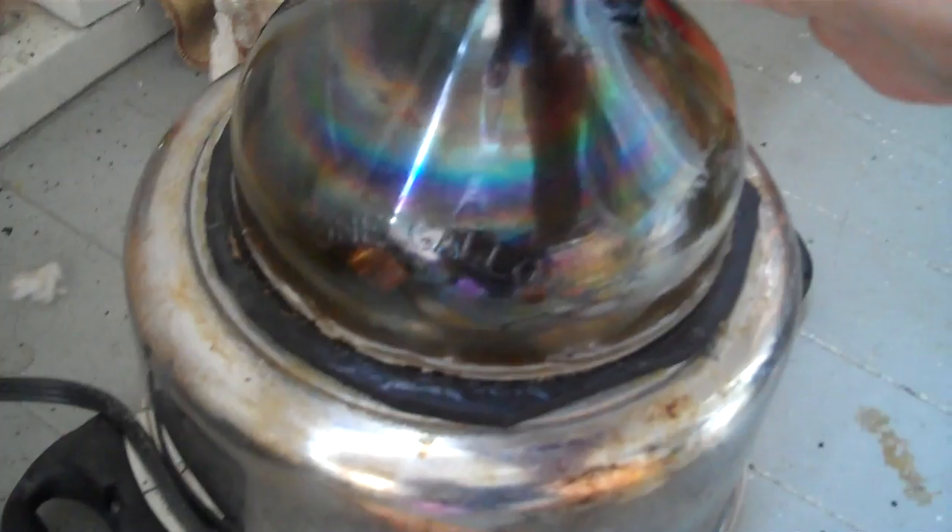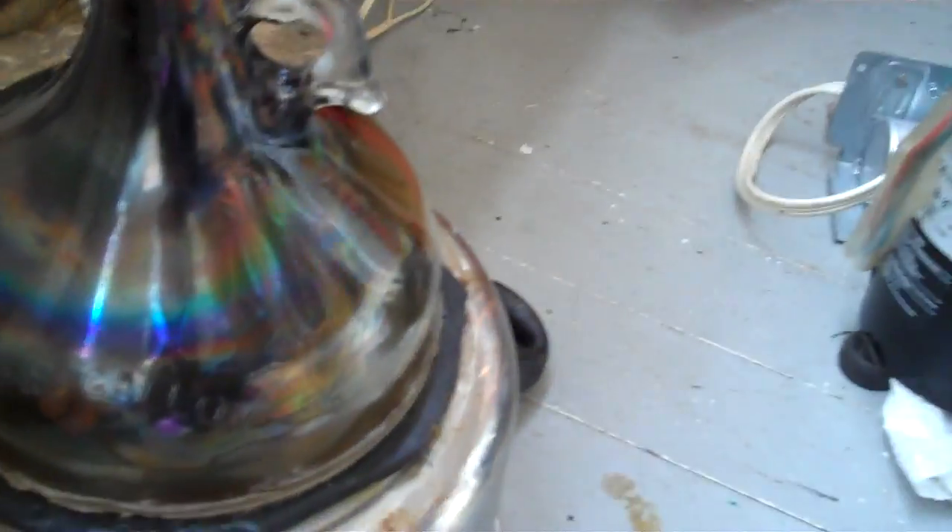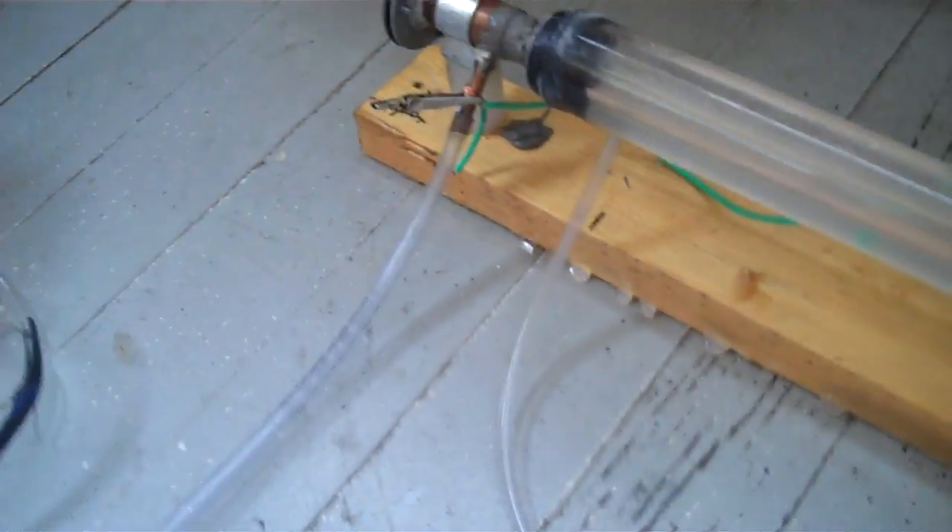But if you wanted to sputter a mirror or something on this unit, you need two pumps in series. Well anyways, here I'll make a video of the laser working real quick.